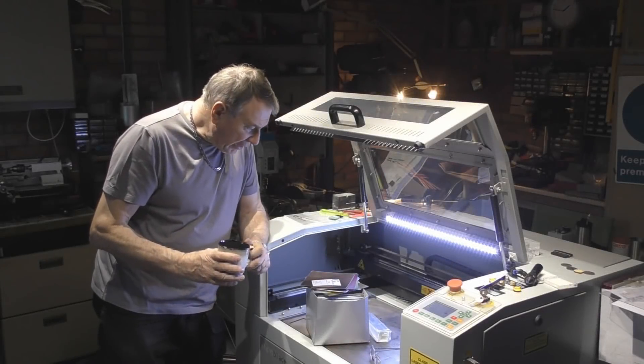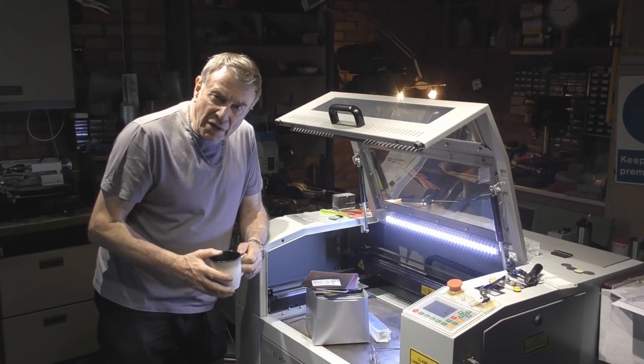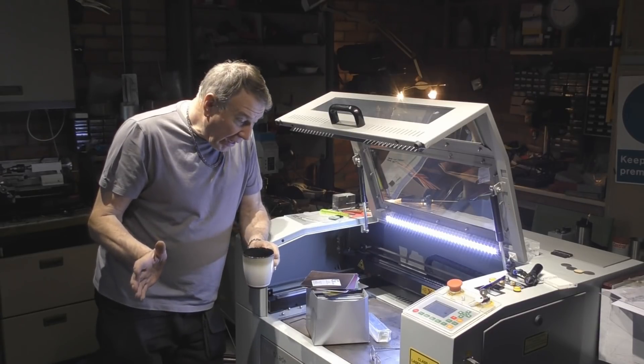Welcome to another RDWorks Learning Lab. Today is going to be a fairly short session because we've got nothing radical and new to look at and discover.